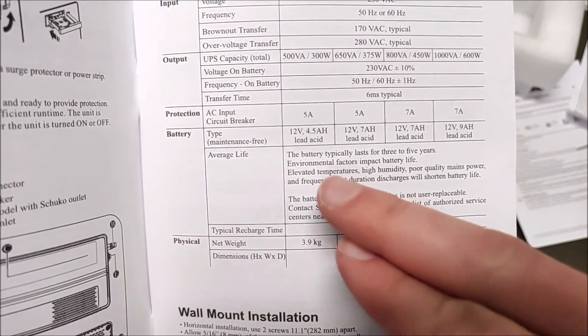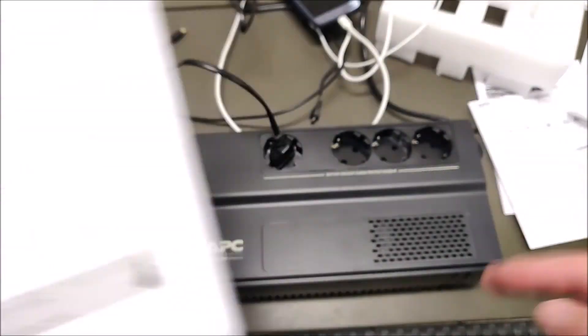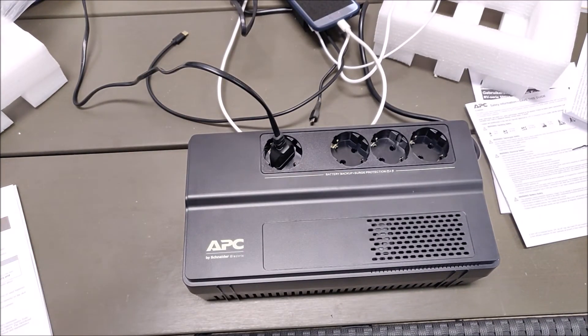One more thing to note from the manual: the battery typically lasts 3 to 5 years, so you will need to replace it from time to time. I hope this video was helpful for you — please give it a thumbs up if it was, and consider subscribing for future tech-related content. Hope to see you in the next one. Bye.